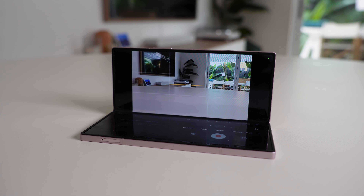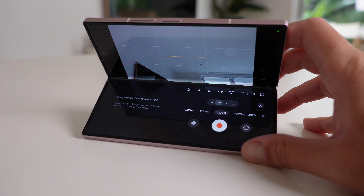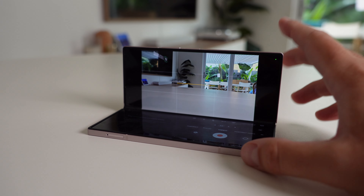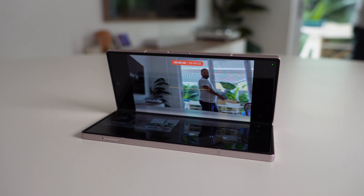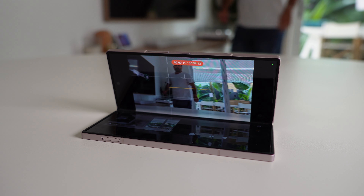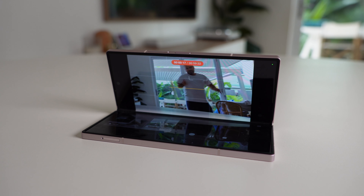Samsung was clever — they didn't just build the hinge, they built the software to support it, and over the years that software has gotten more and more refined. Now when you flex the phone, everything you need is there: the controls move to the bottom and your preview is in the top half. Alongside that, there are so many camera modes that take advantage of this form factor. Auto framing, for example — you can use it on the S24 Ultra but it recommends a tripod. With the Fold, you just stick it on the table and let it follow you around. The sheer fact that the hinge is strong enough to stand on its own is enough.